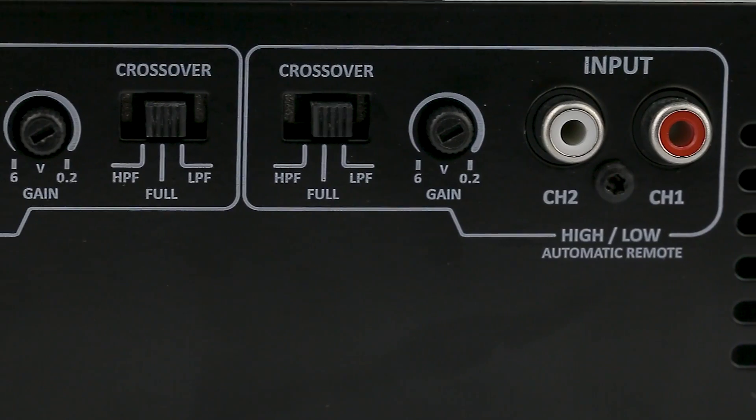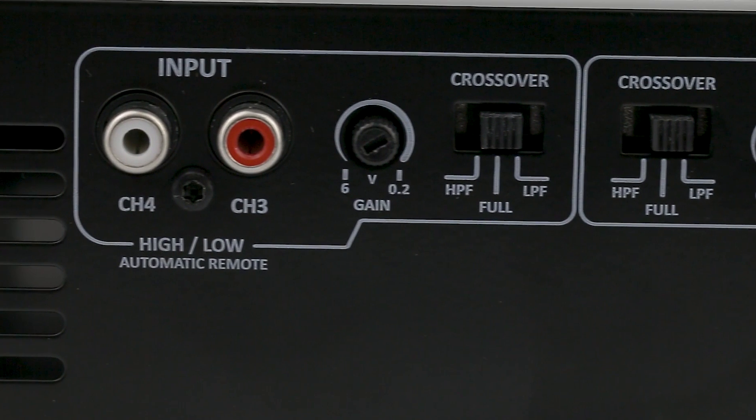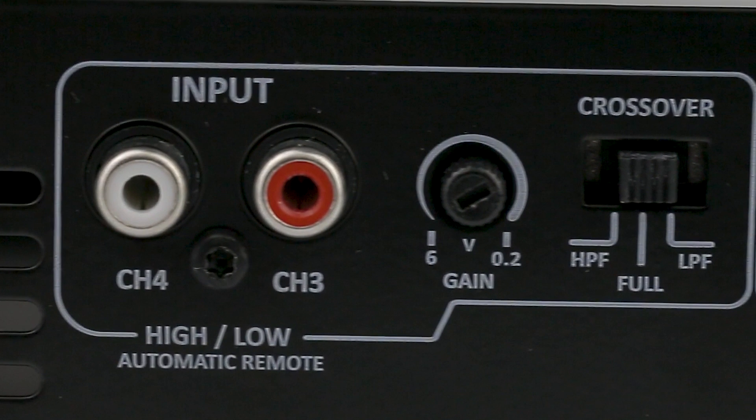Let's check for more details. Standard RCA audio input, adjustable gain from 0.2 to 6V. A great feature of this audio input is that it also accepts high level signal. This way you can wire source units that have only amplified outputs, ideal for factory head units.